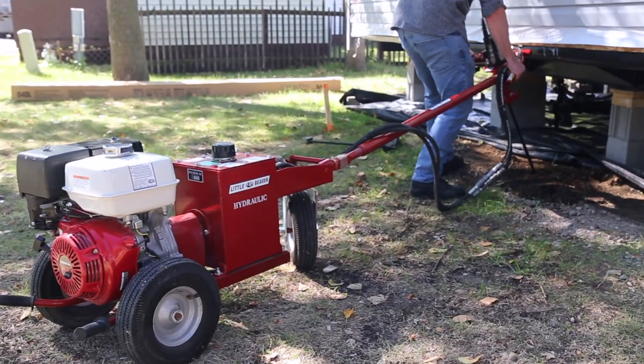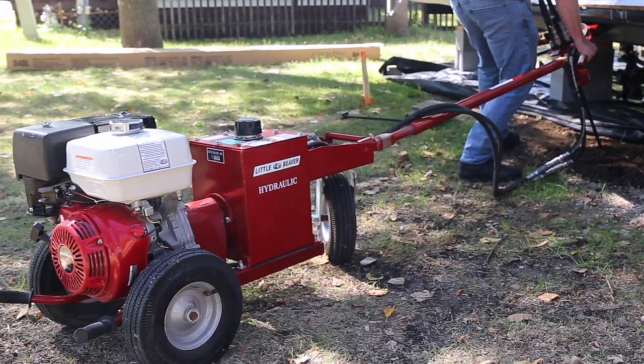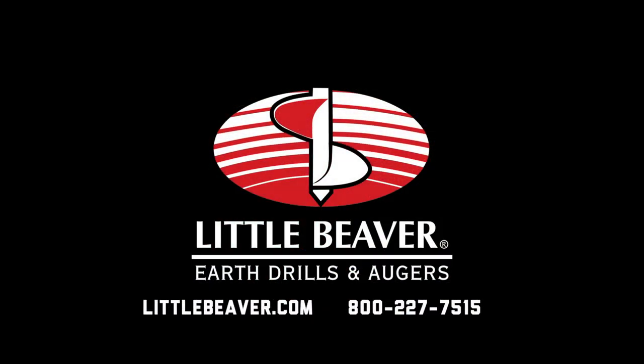For the fastest and easiest way to anchor mobile homes, turn to the powerful productivity of Little Beaver earth drills and mobile home anchoring accessories.